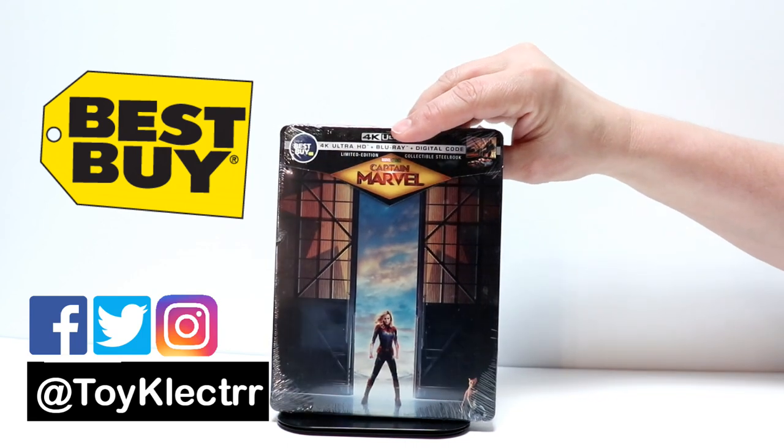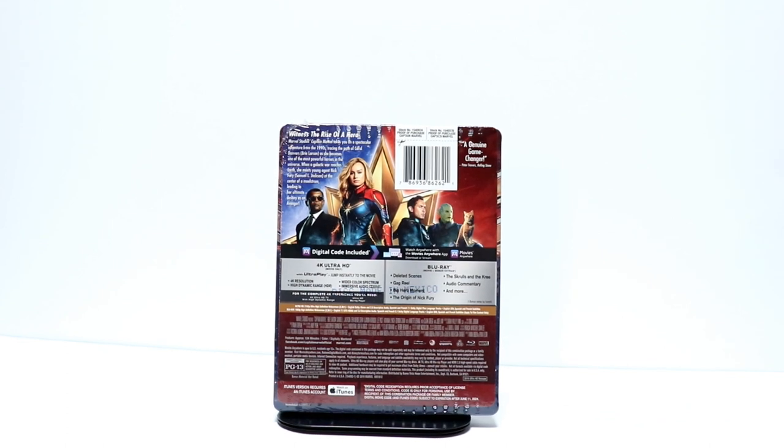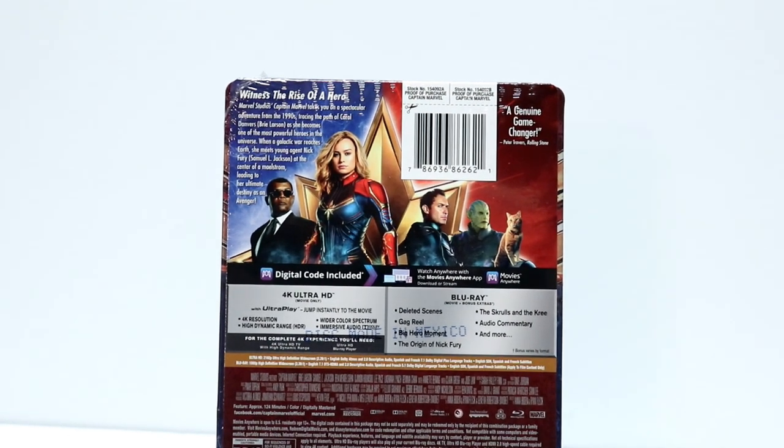So here's the front, and here's the back. If you would like to check out the special features, please go ahead and pause and do so.